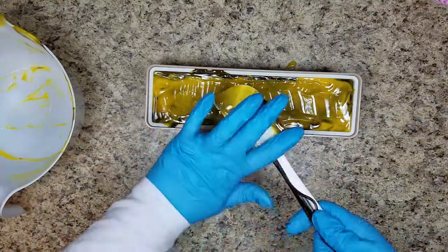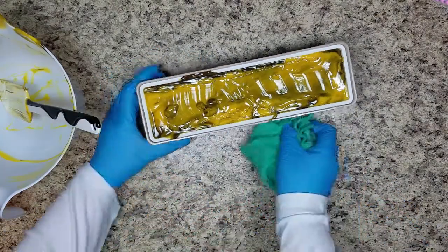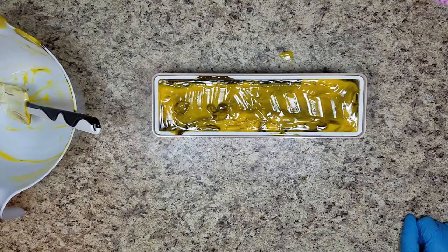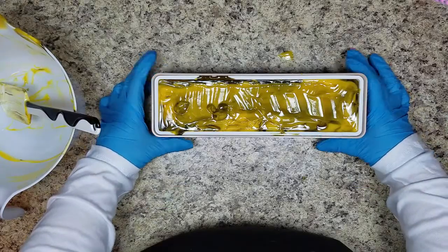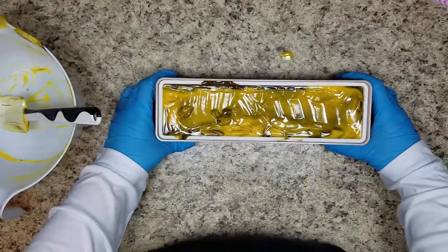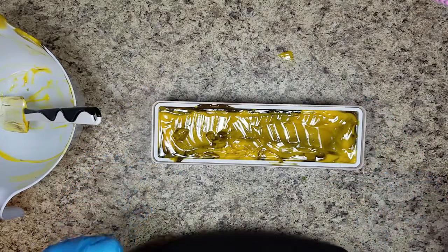And that's it. I'm going to let it set up and then I will see you guys when it's ready to pipe. Let me bring it up really quick so you guys can see it. Right now it's very yellow. We got some on that side too. I will see you guys when it's ready to pipe.